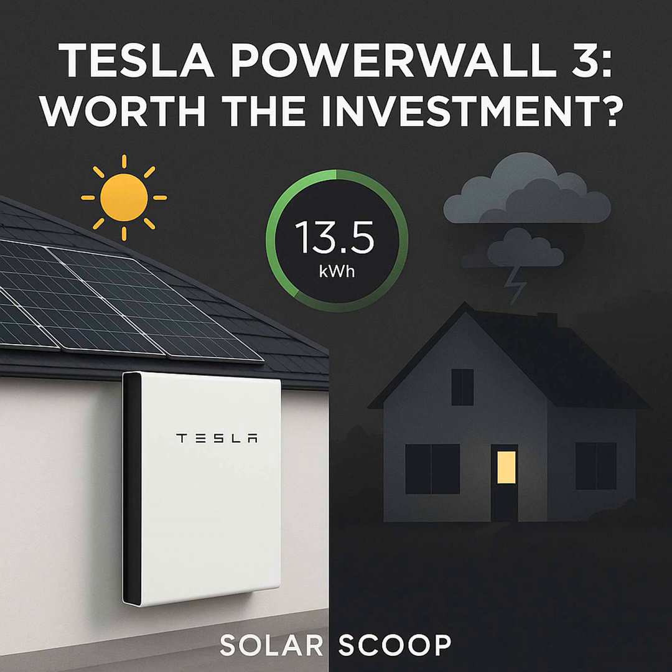Ever wonder if you could rely less on the power company, store your own solar energy, keep things running when the grid goes down? It's definitely appealing. And home batteries are really moving from niche to something more mainstream. Tesla's Powerwall often comes up first. So if you're asking yourself, is the Powerwall 3 the answer for my energy goals, then you are absolutely in the right place.